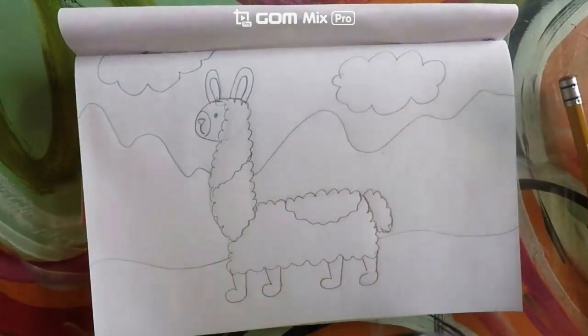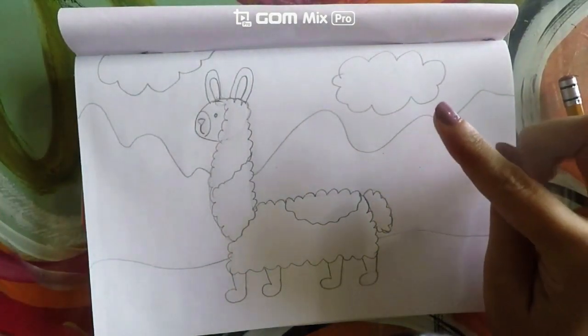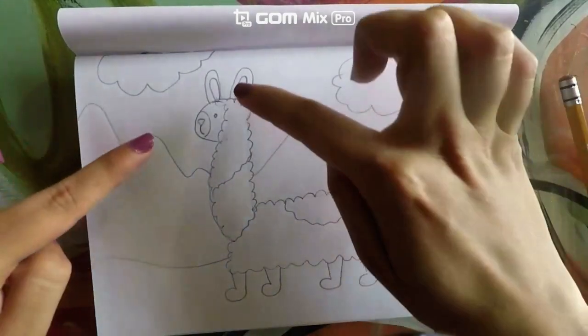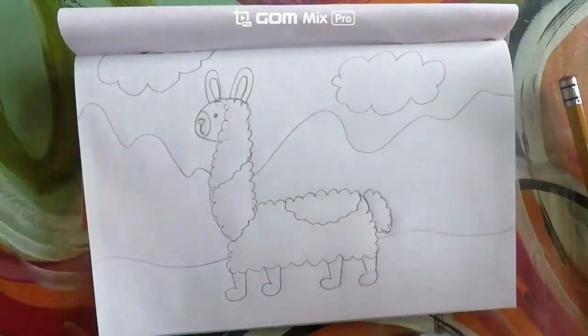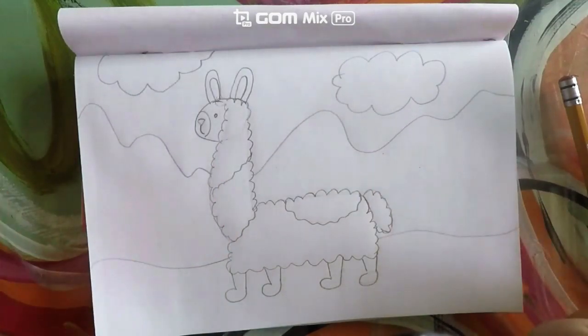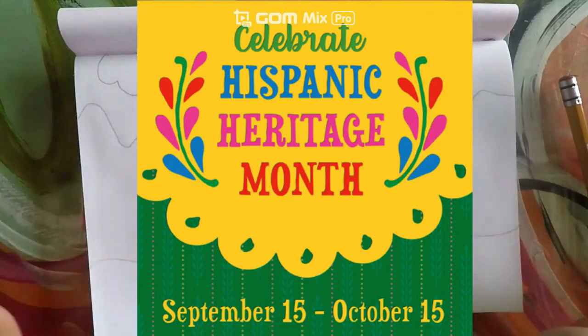Make sure that you do this for today's class. Next time we are going to color the llama, and in the class after that we are going to color the background. Make sure you come back! See you soon — happy Hispanic Heritage Month, bye!